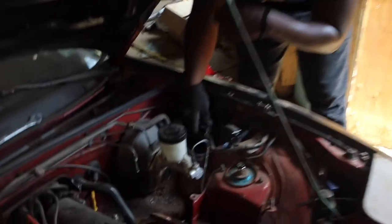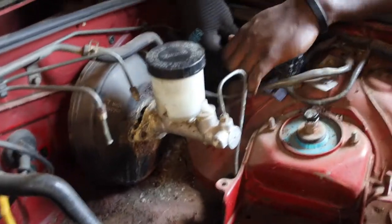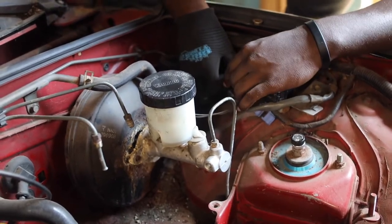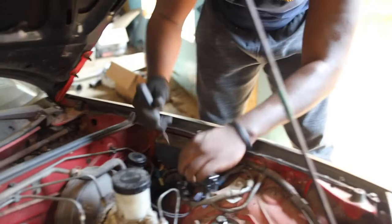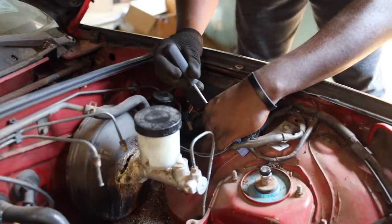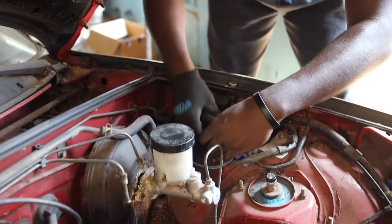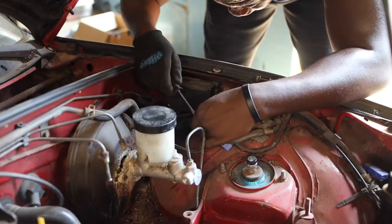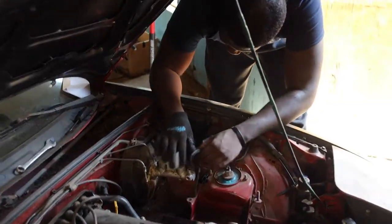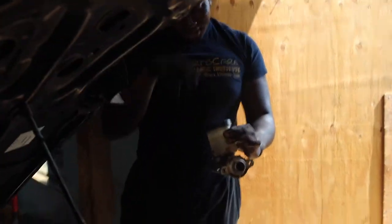We're going to take out this booster. I don't actually know all these — I haven't worked on this car in so long, it's almost new to me. All I know is that this car is mine and that's pretty much it. We just got this last wire out and we got the master cylinder — I think this is a brake cylinder.